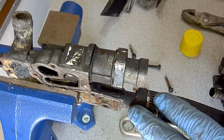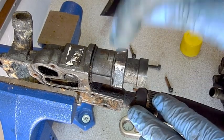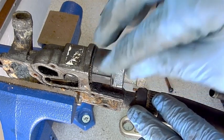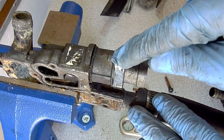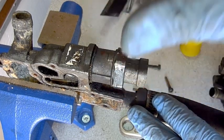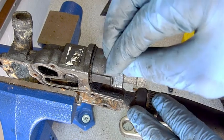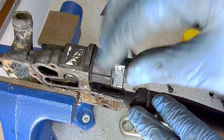In the process of rebuilding this throttle body, I want to remove the sensor. These are pricey — right now this sensor is running around $80 or so. If I can salvage it, great. I'm going to take a look at it; if not, I'll just replace it with a new aftermarket part.